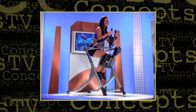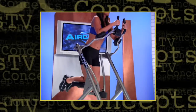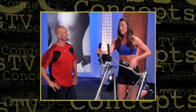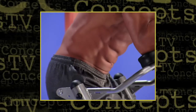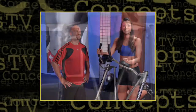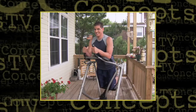AirCrunch helps me do every rep the right way so every move counts, because I'm in the perfect position with virtually no strain on my neck, shoulders, and lower back. There's no wasted effort or energy. AirCrunch works all my ab muscles and my oblique muscles 100% of the time. Plus, it's great for any fitness level because you can make the workout as challenging as you want.